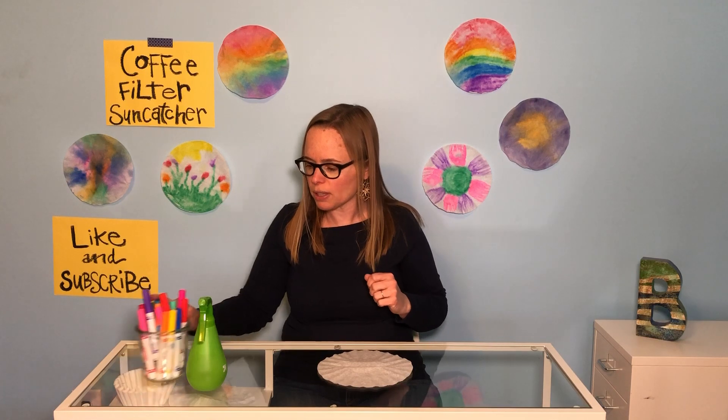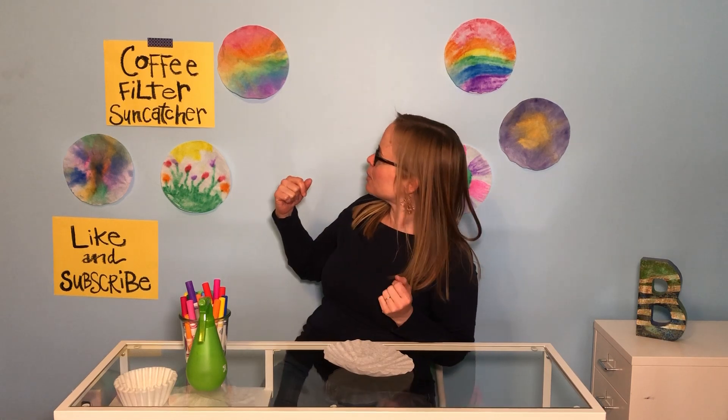First thing you're gonna do is think: what am I gonna draw on here? What kind of picture would I like? As you can see behind me, I have some examples.